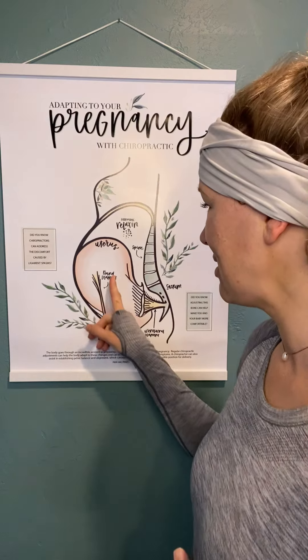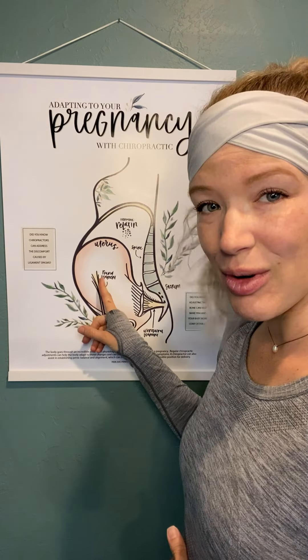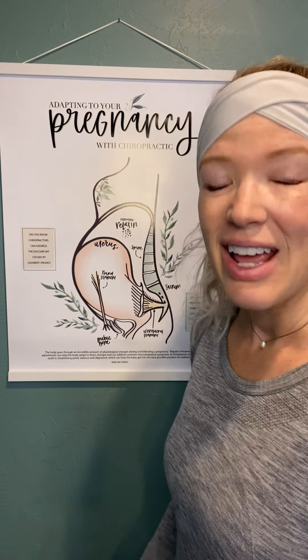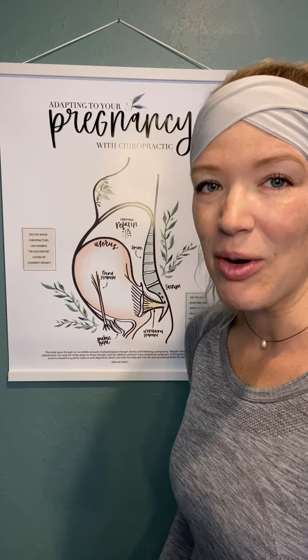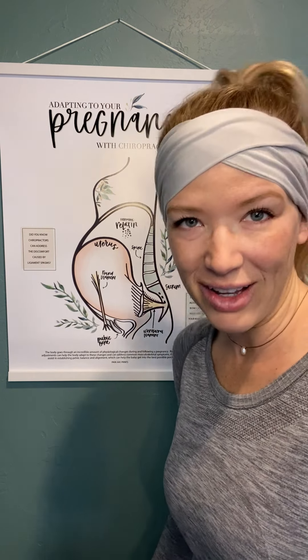The first are the round ligaments. They are on the front of the uterus and they attach to the pubic bone. If these get tight, this can cause a lot of pain in the pubic bone and also a lot of problems with standing, moving, and walking.